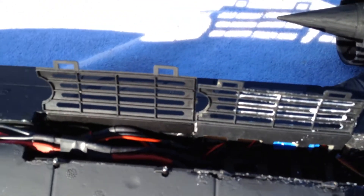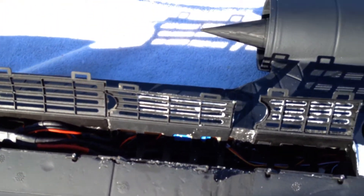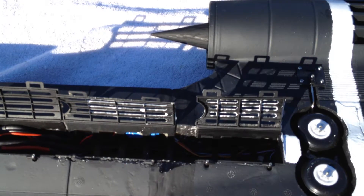By extending — here's the original battery compartment — I saved another battery compartment off another wrecked airplane. Then just by opening up this area here I was able to use the transmitter compartment to fit three batteries in. It was a little tough but it fits.